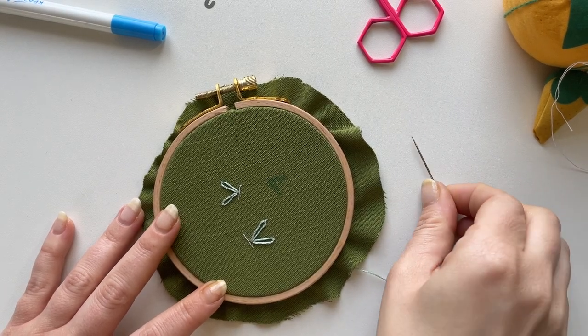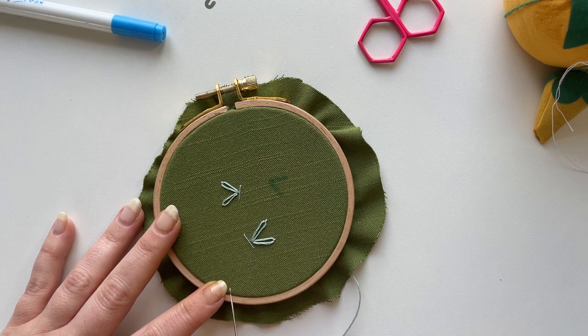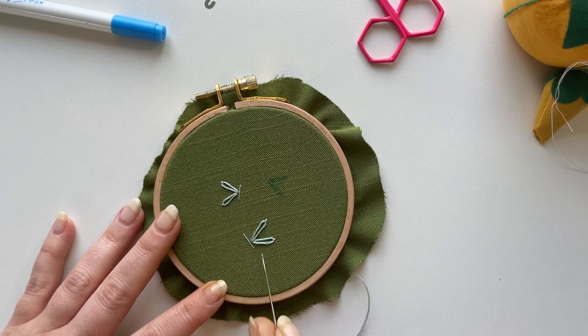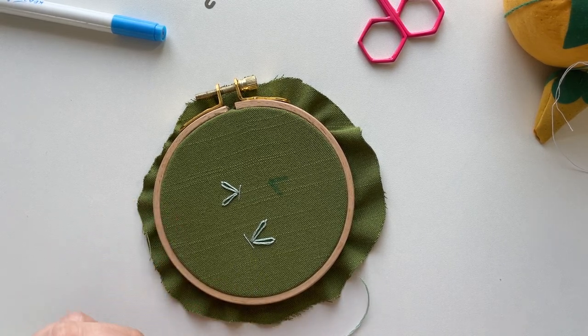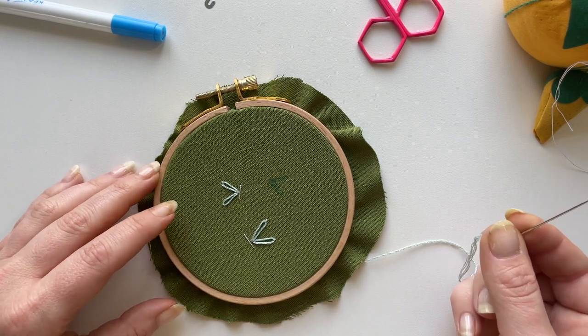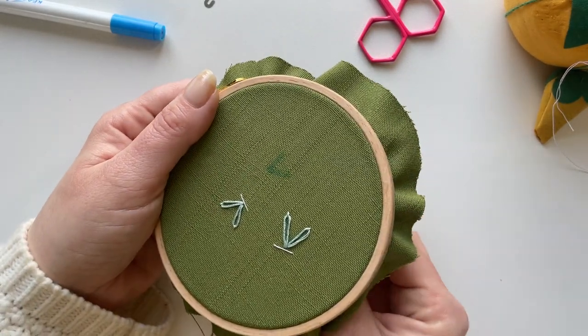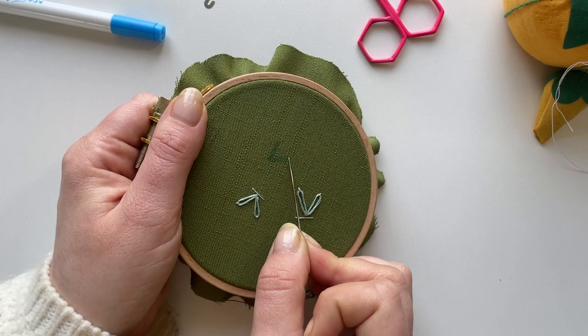Hi, I'm Hope from HopeBroderie.com and today in this short video I'm going to show you how to create these super simple hand embroidered butterflies using just two stitches. I've got three strands of stranded embroidery floss on my hoop and I'm going to start by creating my bottom wing.